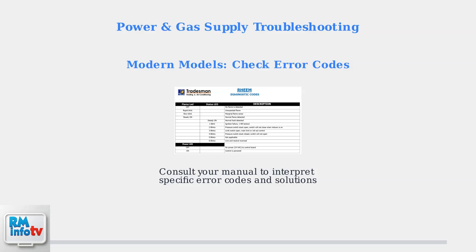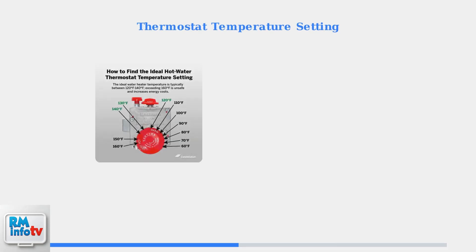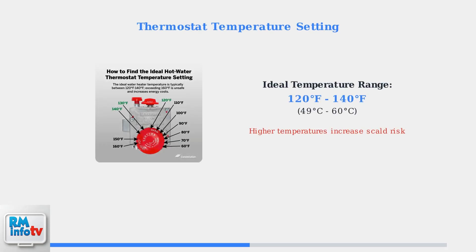By systematically checking power supply, gas connections, pilot lights, and error codes, you can identify and resolve most common startup issues with your Rheem water heater. The first step in checking your water heater's internal components is verifying the thermostat temperature setting. The ideal temperature should be set between 120 and 140 degrees Fahrenheit, which is approximately 60 degrees Celsius.